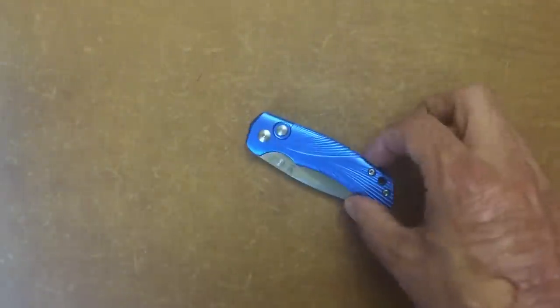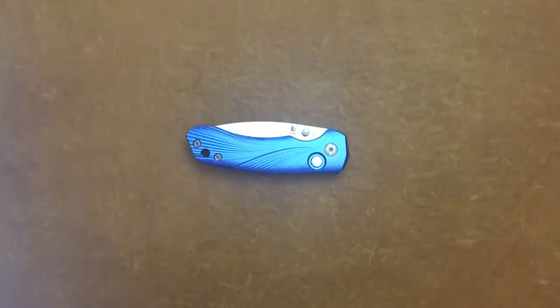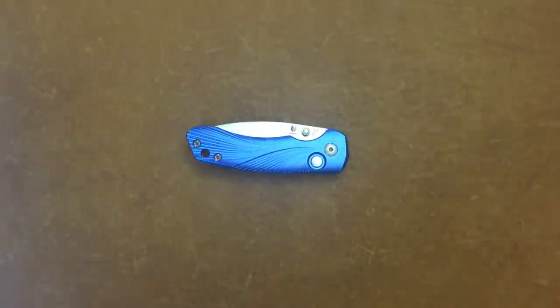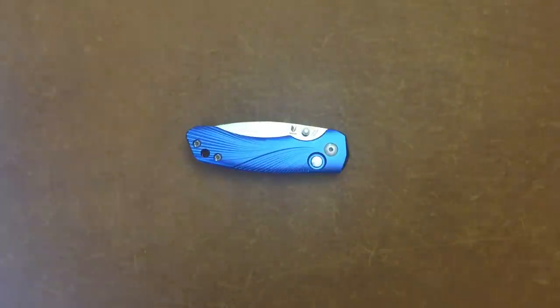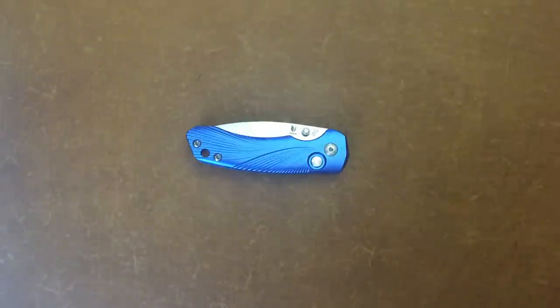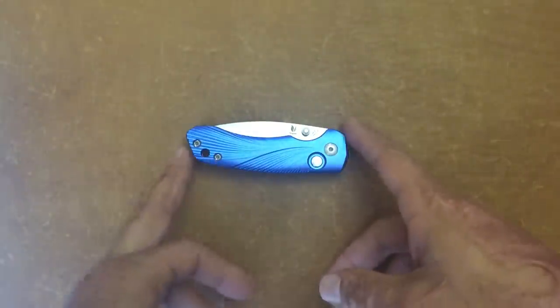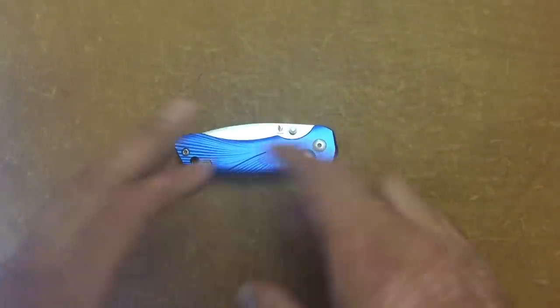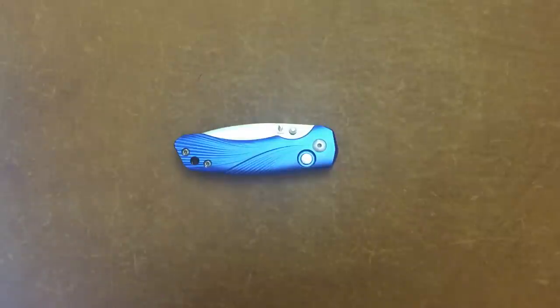Welcome back, Stossel23 here again with some knife therapy. The knife I have in front of you today is one from a budget company that I've grown to love, and in my opinion it's the best budget knife for the money with the materials being used out there. I know that's a bold statement, but it's mainly because their quality control is consistent across the board — if there's an issue, there's usually an issue with all of them.